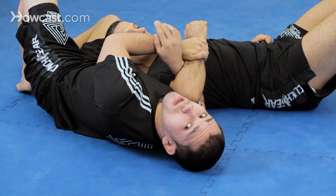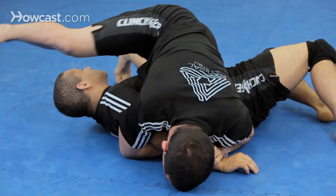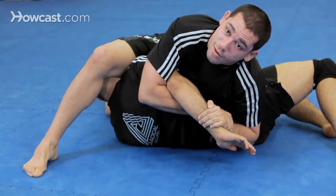Now I have two options. I can come up to a basic Kimura, which I'm demonstrating right now — climb the floor, face over, and our same Kimura.